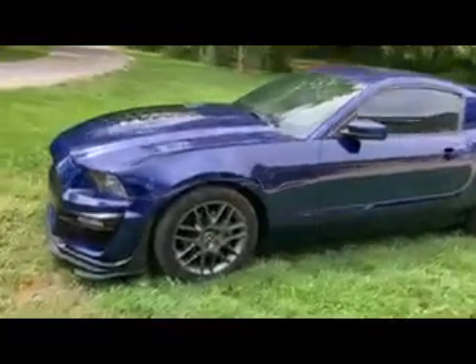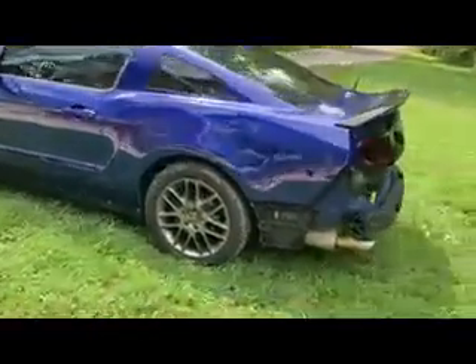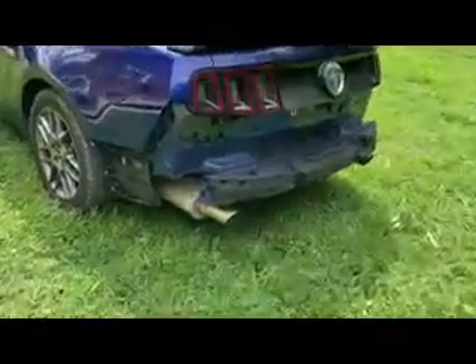Here's the car that the bumper is going to be going on. You can see we have that Shelby front end and no bumper. We're going to be putting quad tip exhaust — Flowmaster 40s.